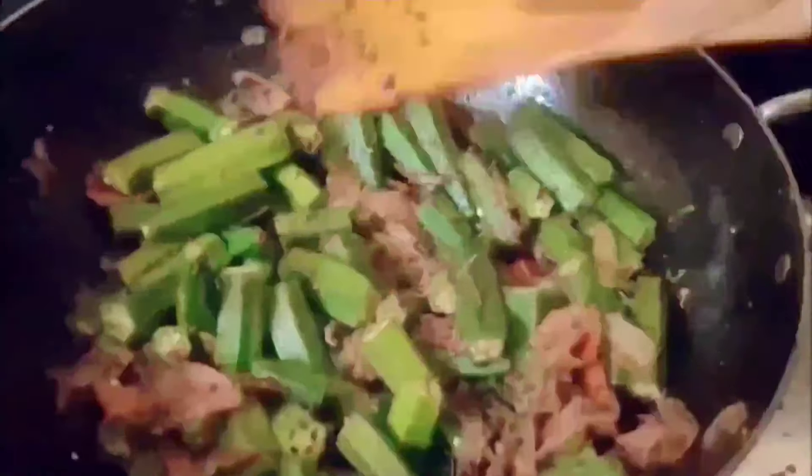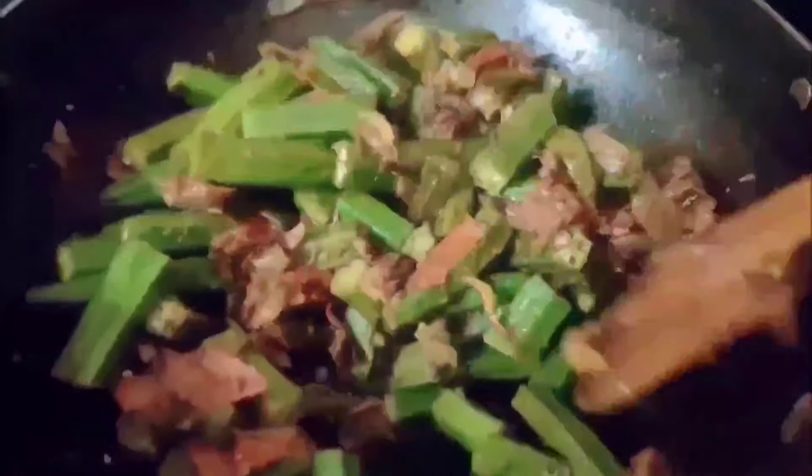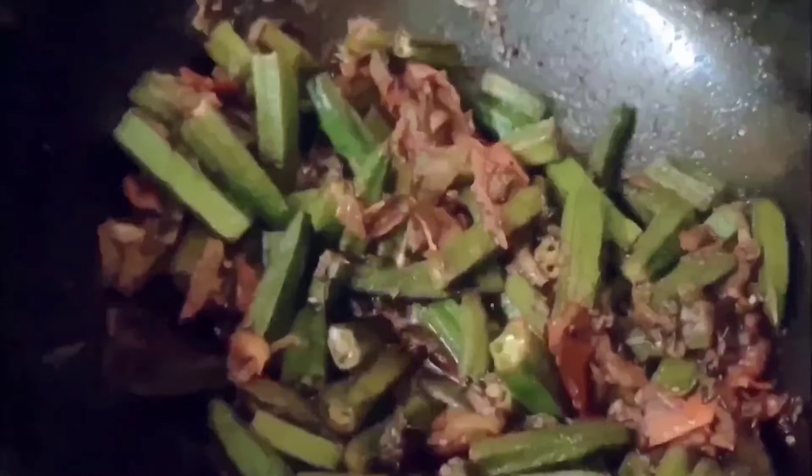As it mixes, the hunger starts, and when hunger starts I have to make parathas to eat with the lady's finger. Let them do friendship and mix well. I had made parathas — one, two, three!